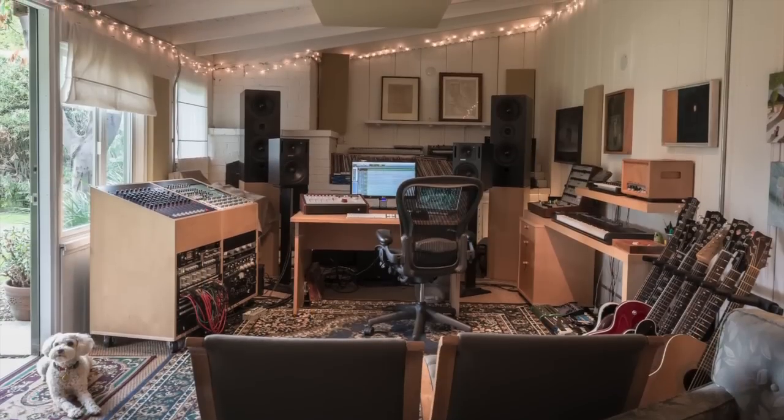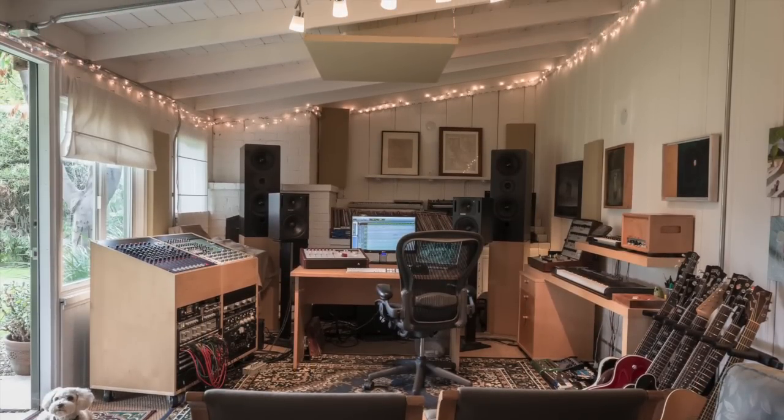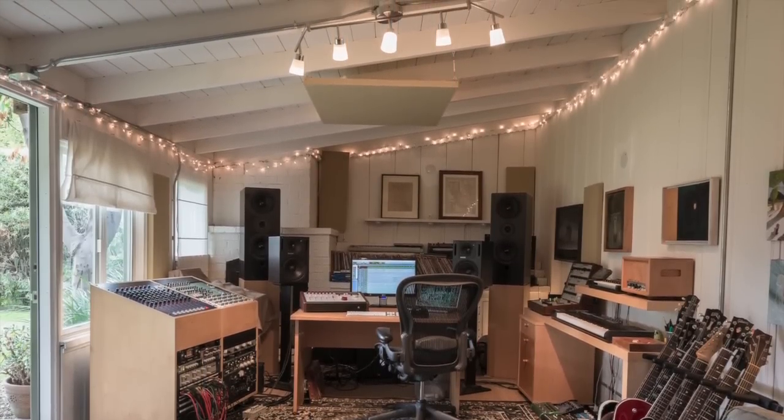Good morning. My name is Brad Wood and I'm here in my studio, which is called Seagrass, in Los Angeles in the 818. I've been here for 10 years — this is our 10th anniversary in this location. It's in my backyard. I have a tracking room over there and this is the control room.